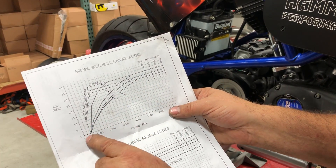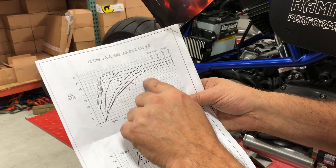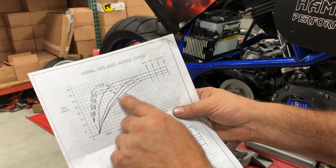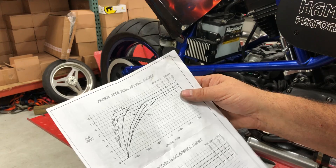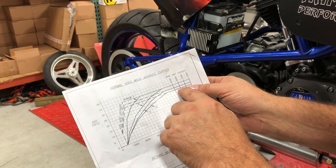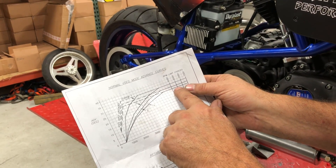Curve three brings it in a little softer at 32 degrees, but we want to get down to that 28 degree mark. Curve four brings it in the softest at 30 degrees, so that's the curve we want to be on. Some of the other curves advance really, really fast to max advance — we want it slow. On curve number four, it slowly, gradually climbs to our 30 degrees, finally getting there at about 5,100 to 5,200 RPMs. That's perfect — we want all-in timing between 4,500 to 5,000 RPMs.